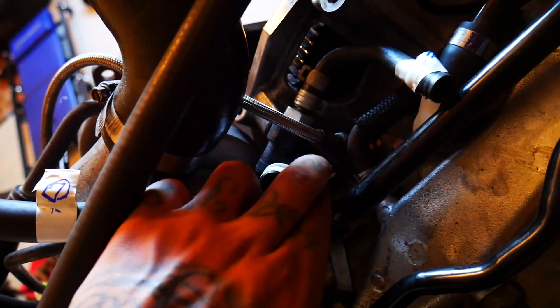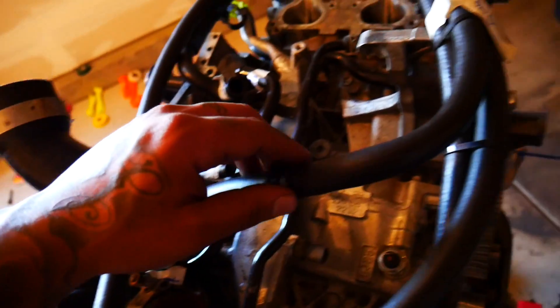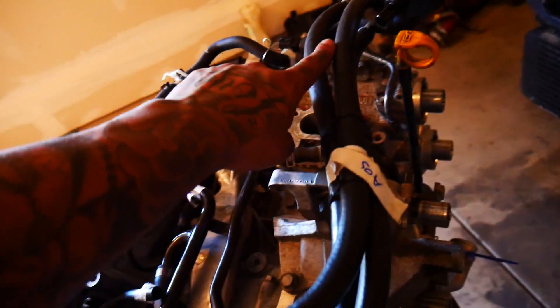Then you have this one which is marked with the number four. This line goes into the PCV valve and then runs up to your oil separator.